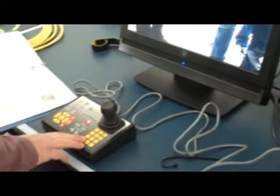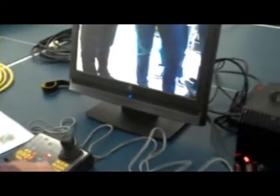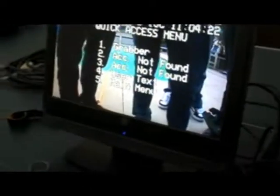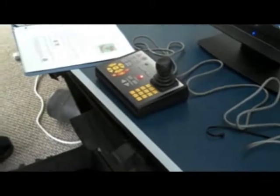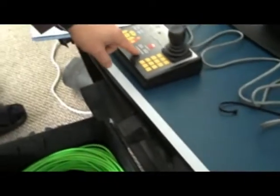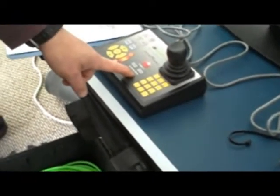First thing we want to do is hit program. We want to program number one. For some reason it loses its memory setting whenever you turn it off, so each time it turns off we'll have to do this again. So you hit program, menu comes up, we want program number one — hit number one. This is your accessory, so open is plus, close is minus. You see it opening and closing?